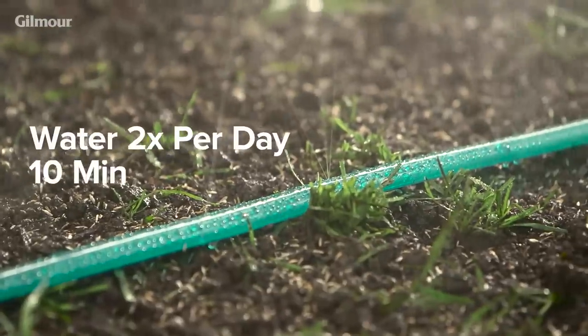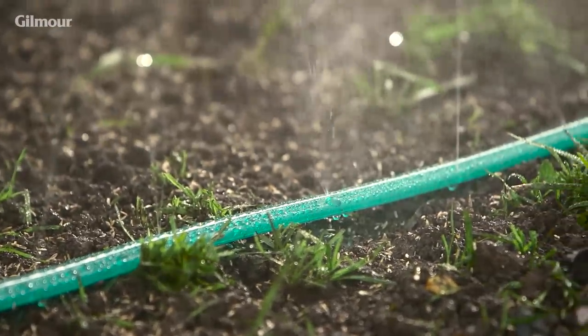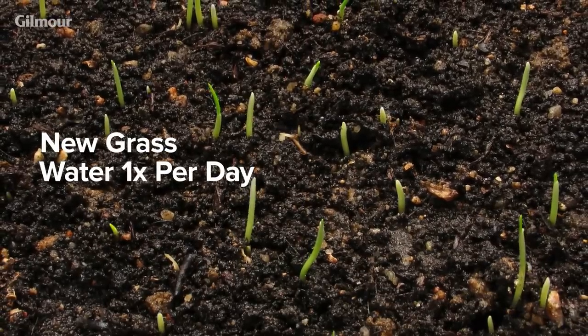Water new seed for around 10 minutes in the morning and 10 minutes in the afternoon until seedlings develop. Once your seeds sprout, water only once a day in the morning.